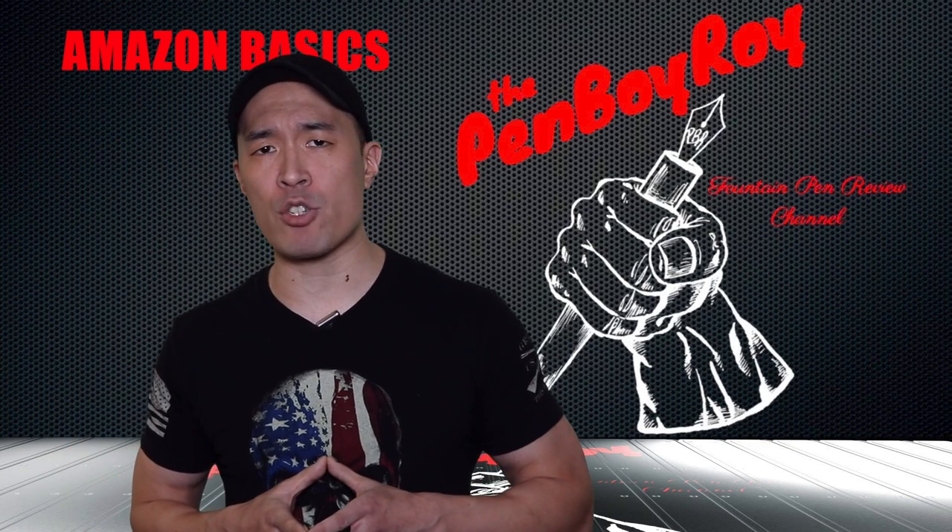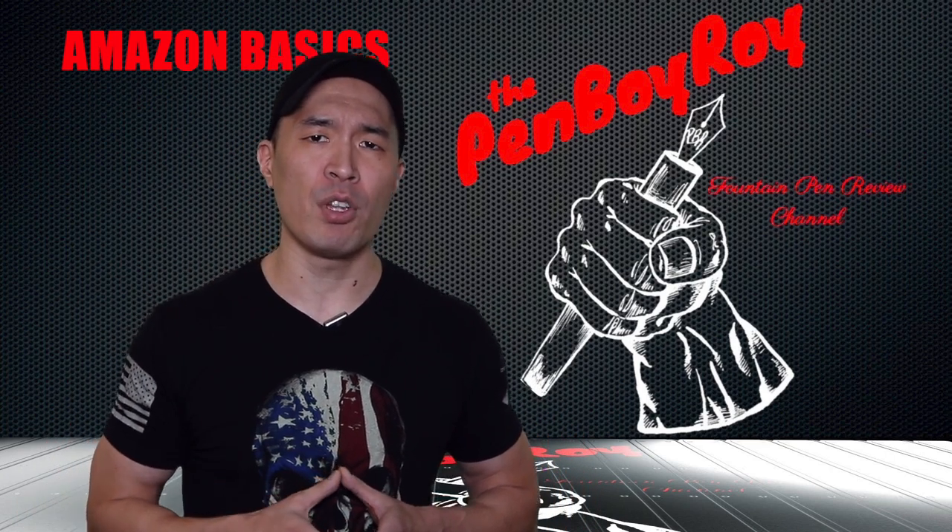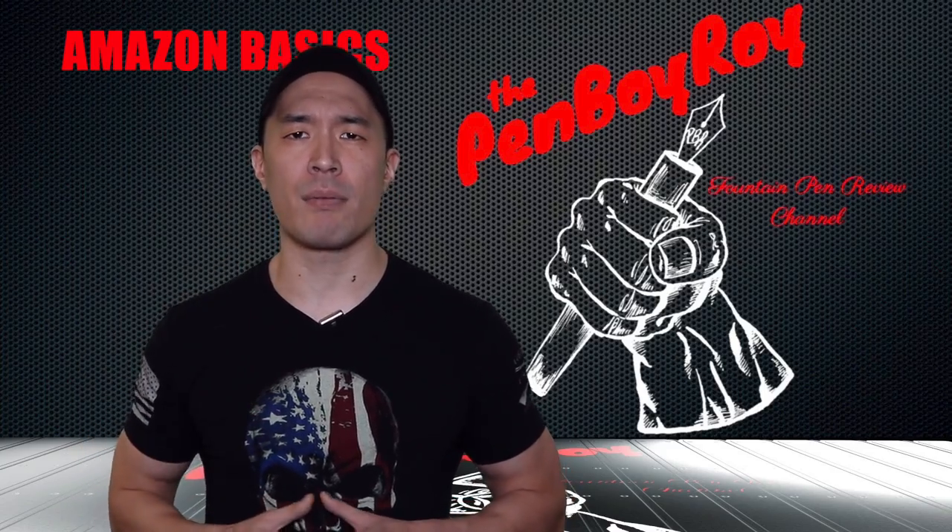That was my review of the Amazon Basics refillable fountain pen. I hope you found it helpful. Thanks again for watching. Love you guys. Be well. Be safe.